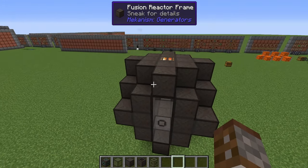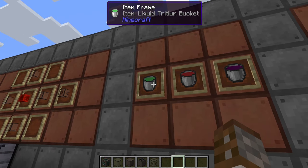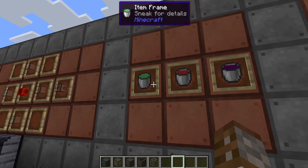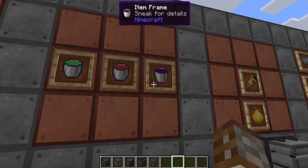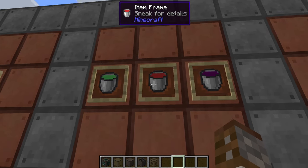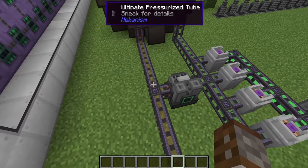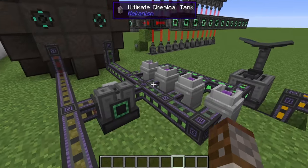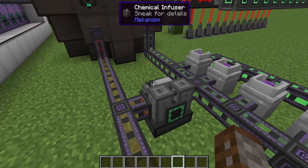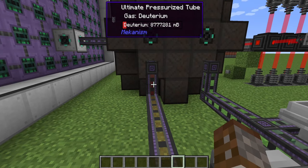Now let's go over the fuel required. The fusion reactor needs tritium, deuterium, and DT fuel — you have to make all three for this to work. Let's start with deuterium as it's the easiest to create. Around the back I have two production lines: on the left is deuterium and on the right is tritium. In the center I'm making DT fuel inside a chemical infuser. Let's go down the deuterium line first.